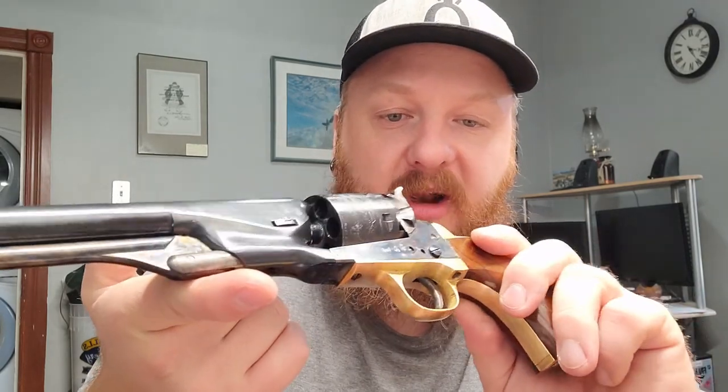I found this one locally, which is strange — finding black powder firearms locally in the same town is just unheard of for me. I usually have to go to Saskatoon, BC, or get it shipped in from a different province, or through the local gun clubs. But yeah, this is a beautiful revolver for what I paid for it — I ain't gonna complain.